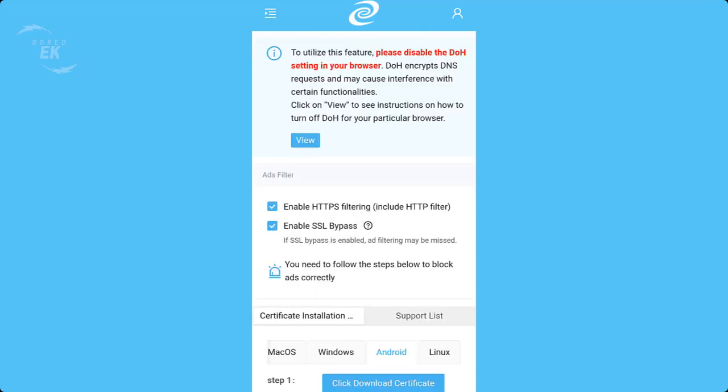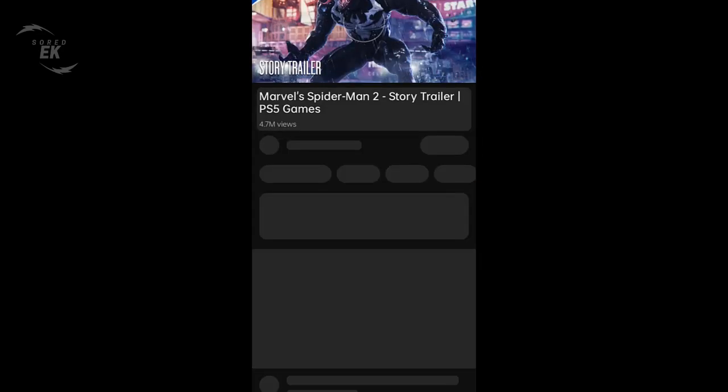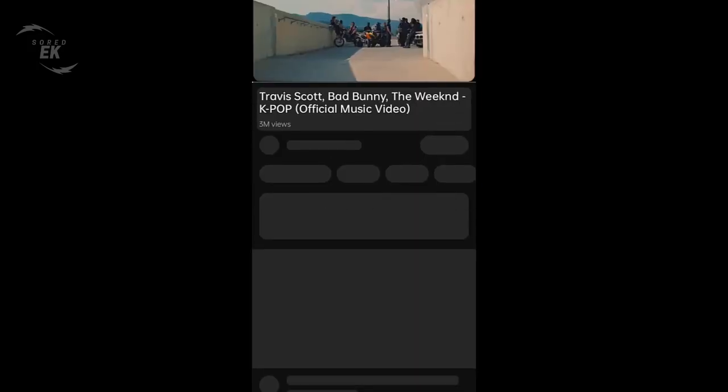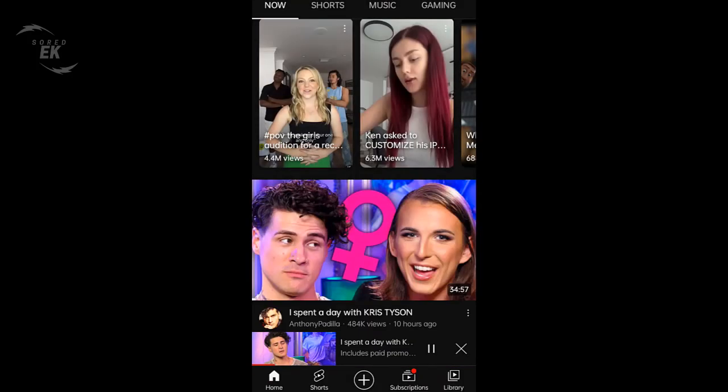The Ads Blocker not only blocks website ads but also video ads. You can block video ads on your device such as Android, Linux, Windows, Mac OS, iPhone or iPad. As you see, all videos played well without the annoying ads.